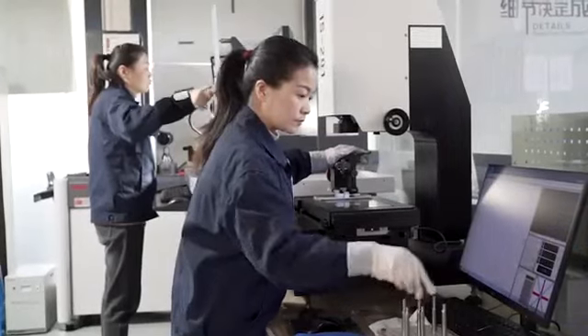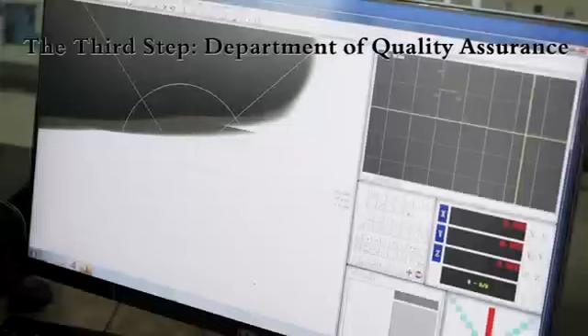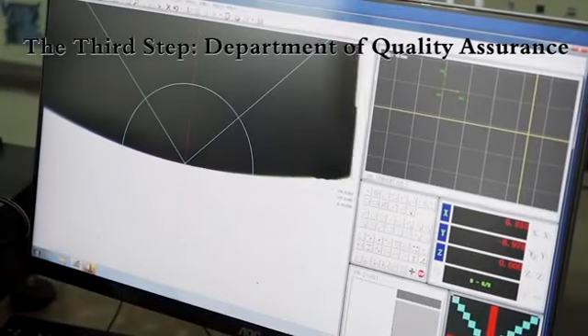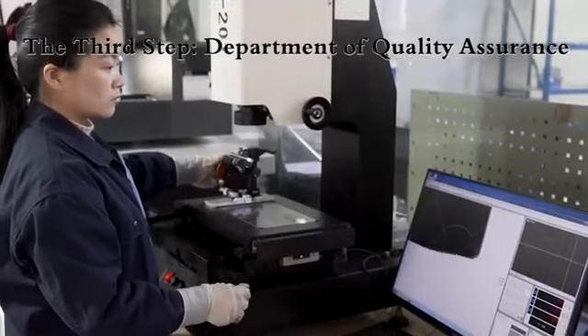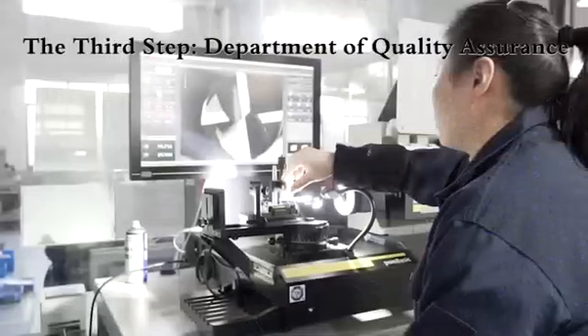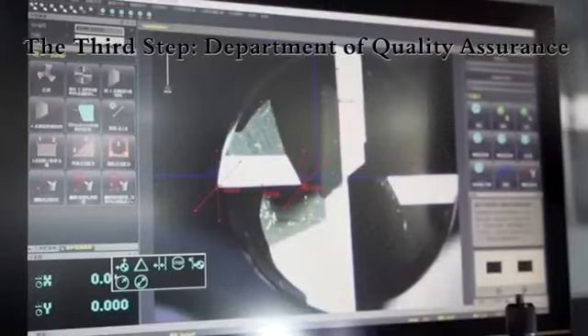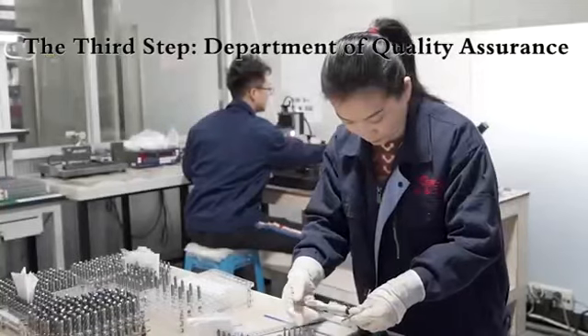We have inspection equipment including PG-1000, Zola, microscope, and laser micro-gauge. PG-1000 is to inspect the tool's sizes and run out. Zola is to check the run out of tool holders, guaranteeing high precision in production and avoiding vibration in the CNC production process.